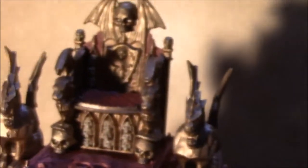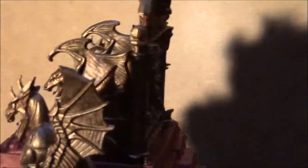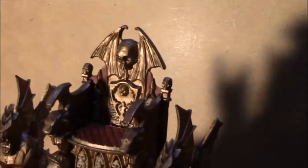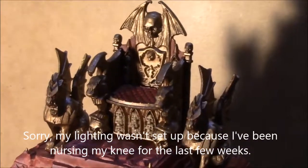Overall, the throne and statues are both Balthasar gold from Citadel, but I used a Delta gold highlight on the very edges to brighten them up a bit. It's not catching really well on the LCD but hopefully it's coming across in the video.